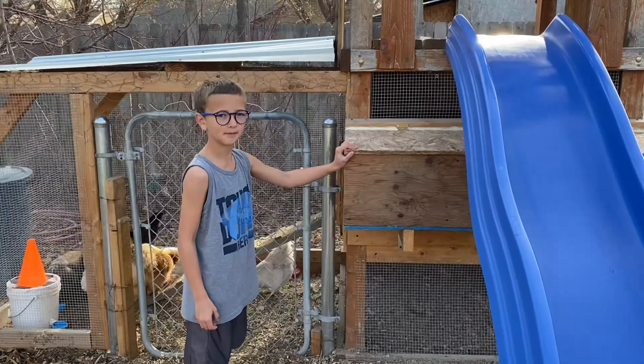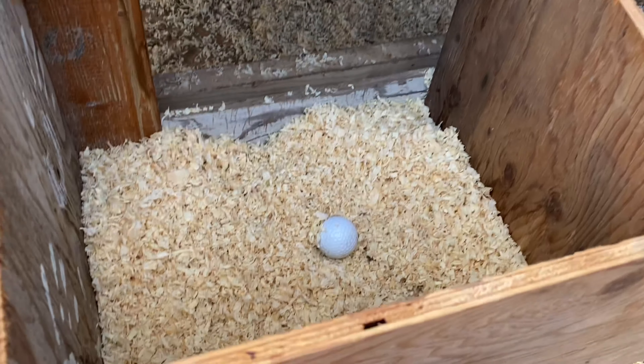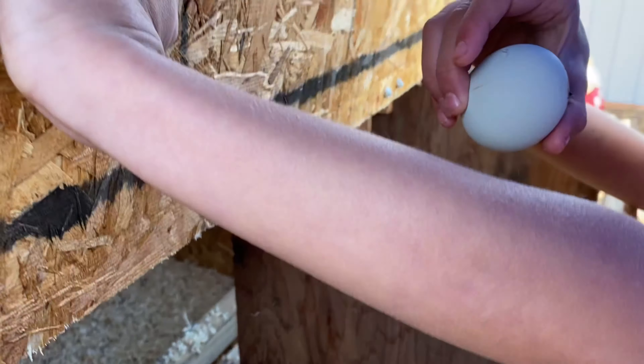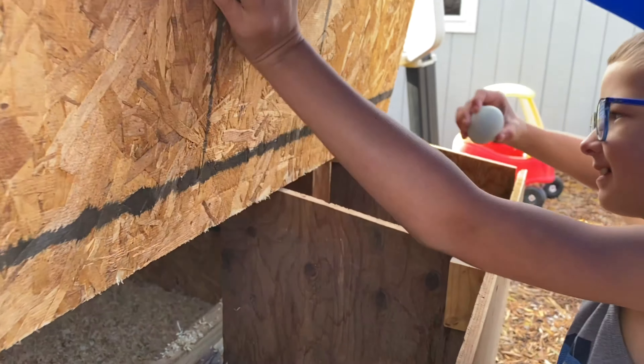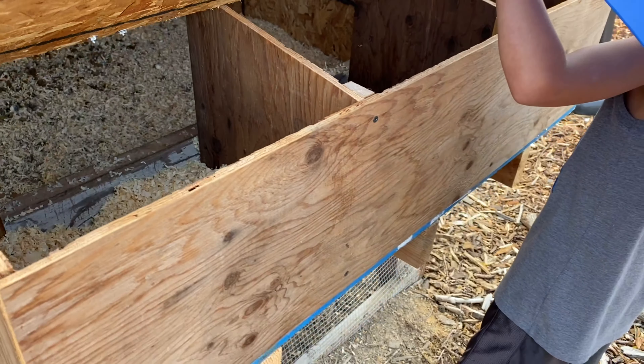So here are the nesting boxes. Let's see if we got any eggs. We got an egg! Awesome. Now Daddy's going to be happy to eat those, huh?